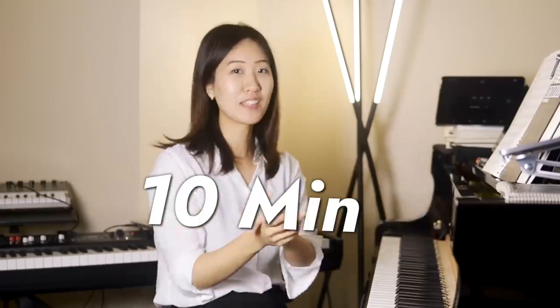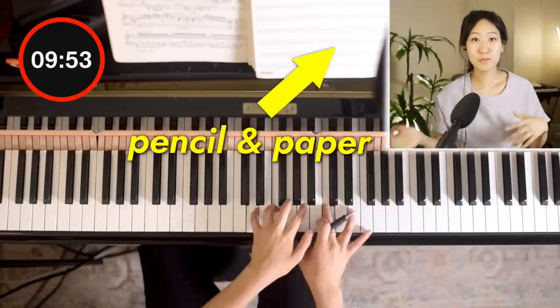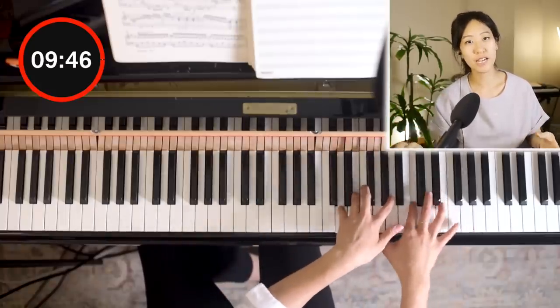All right, next — 10 minutes. Let's use the pencil. I generally like using pencil and paper when I'm writing because I can just take my time, and I seem to commit to each idea because I have to write it down.